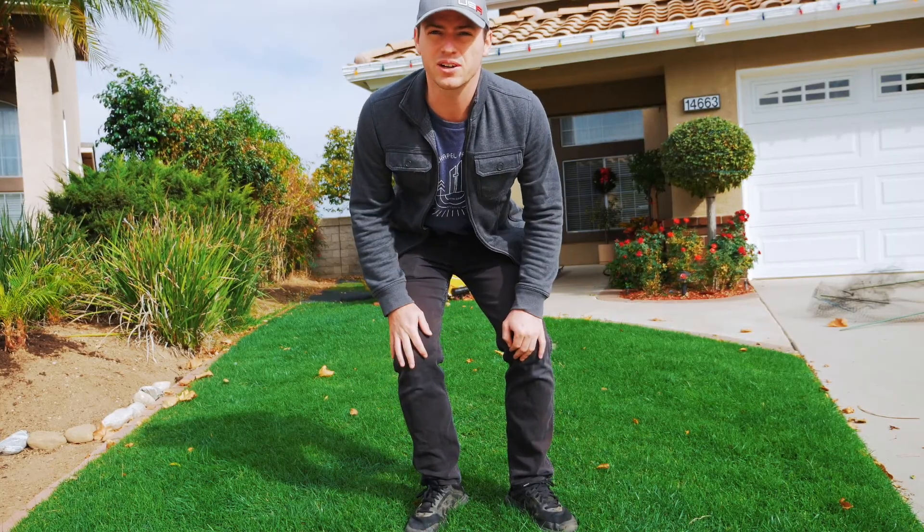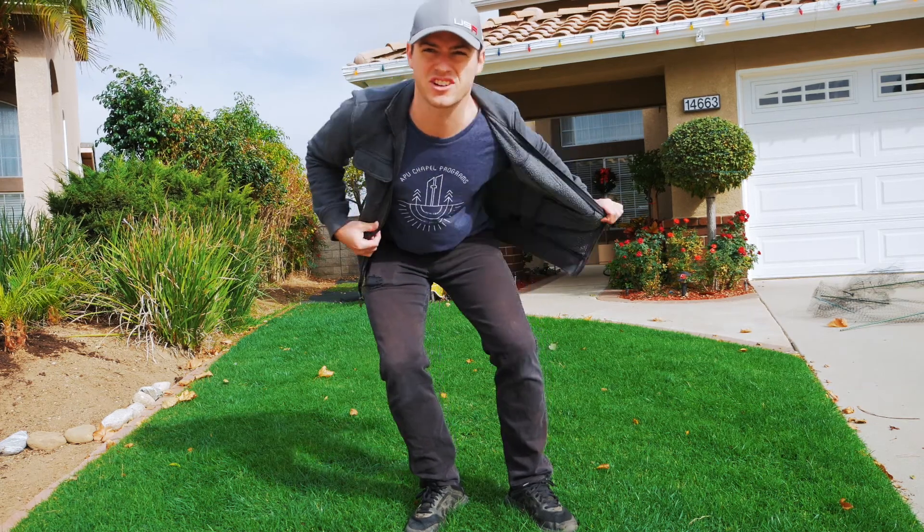All right, here we go — we're ready to go. You know it's time because I got to take my jacket off.